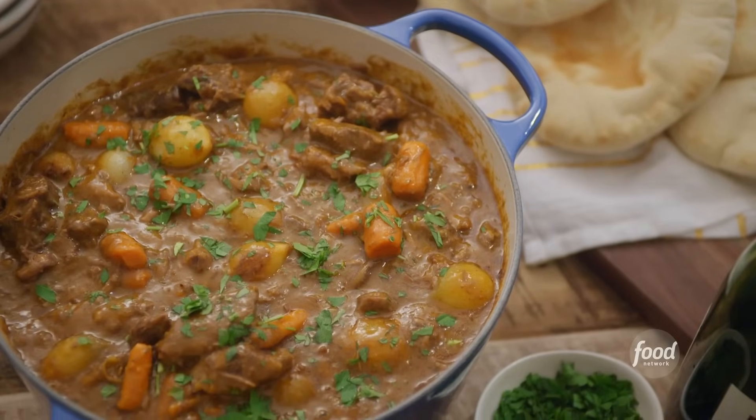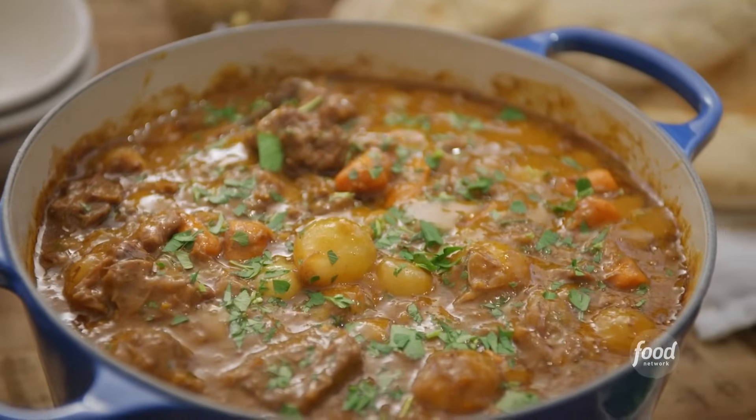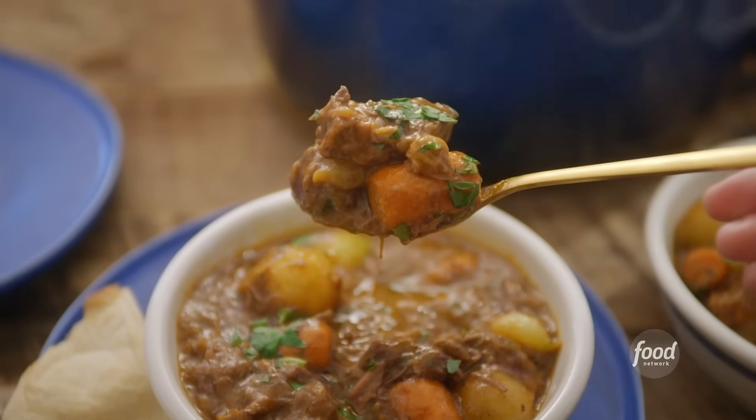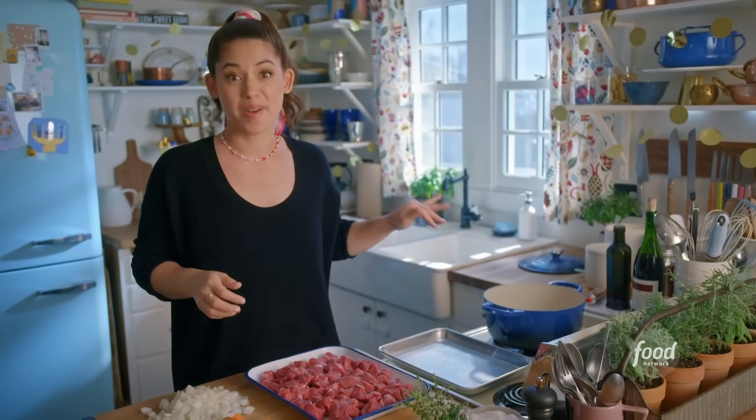I'm making my beef stew stuffed into fluffy pita. It's rich and hearty, and it's all in a velvety red wine broth. It's actually pretty easy — it all comes together in one pot.